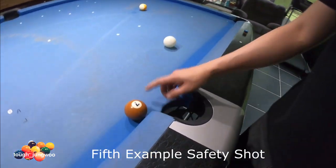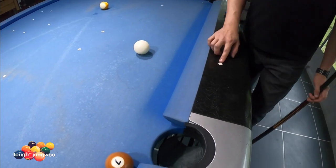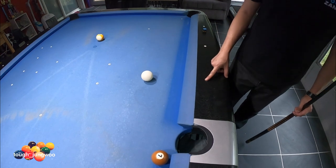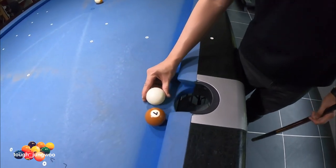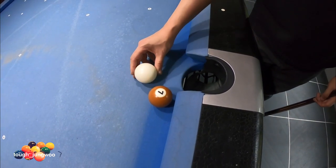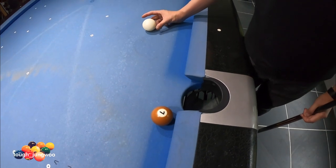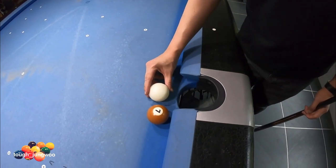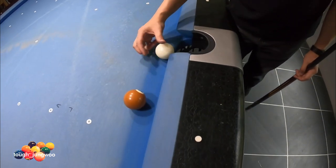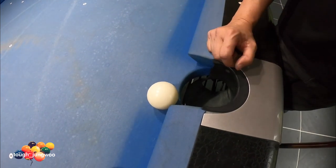For this shot, you have your seven ball hanging over the pocket but the cue ball is on the wrong side of the seven ball. The cue ball is about half a diamond on the short rail and the third diamond on the long rail. If you try to cut this seven into the corner pocket you'll most likely scratch, and the bank is also difficult. To play the safe, you're going to do a speed control shot where your cue ball hits the seven, bouncing it off the rail, and your rail contact will be right here, freezing the cue ball on the rail.